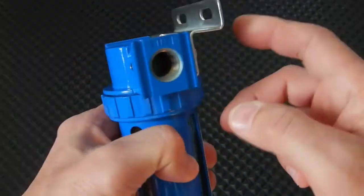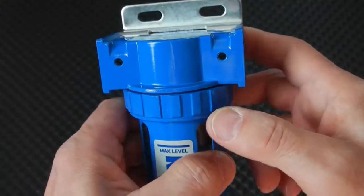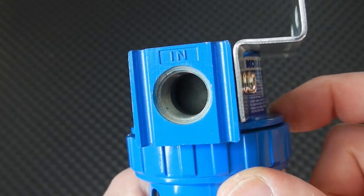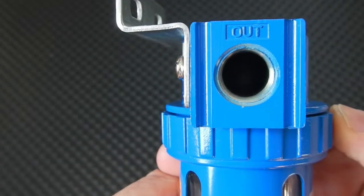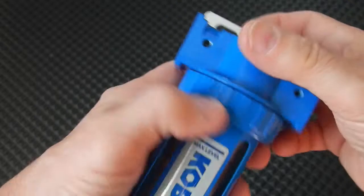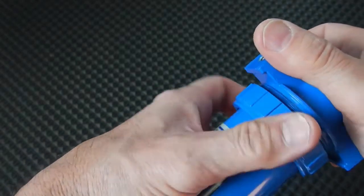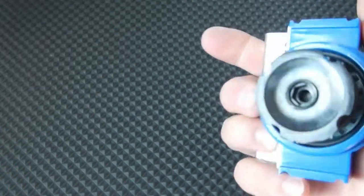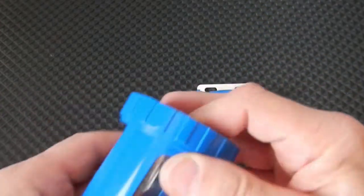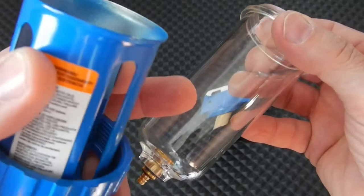In this particular case, this nice heavy bracket that came on was on this side. I put it to this side because my airline is coming in from the right. You can see it says inlet and outlet on there, so it's important when you set this up to have that line coming in properly. This does come apart to clean the bowl and the filter — there's your filter that comes out. They tell you just to blow it out; I think it's a bronze type filter. This is the lower portion you would use to clean that out.